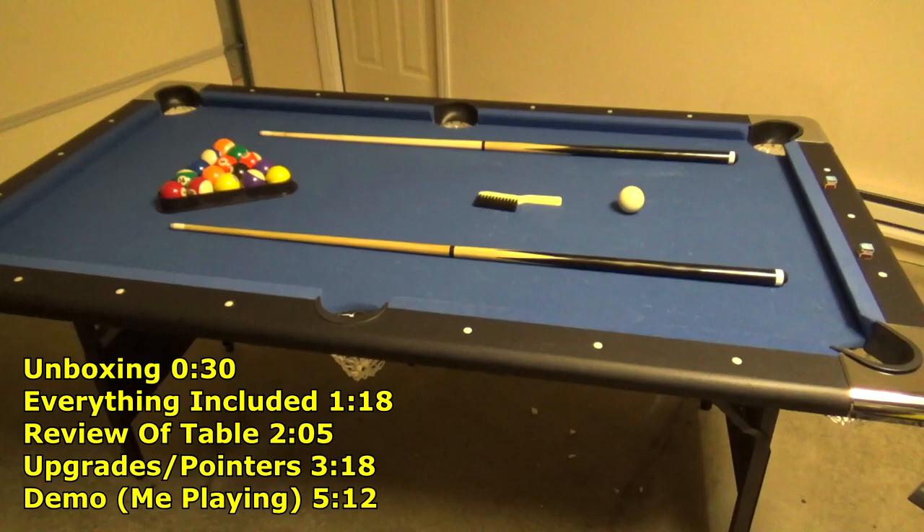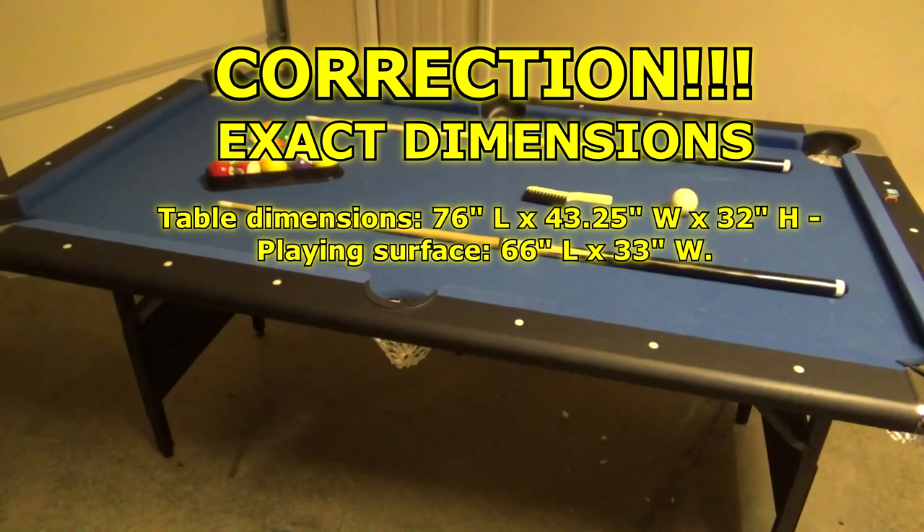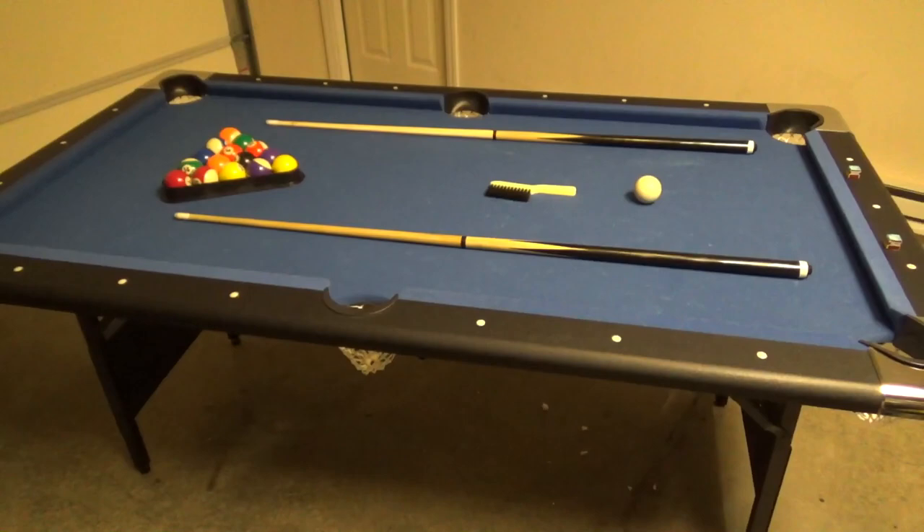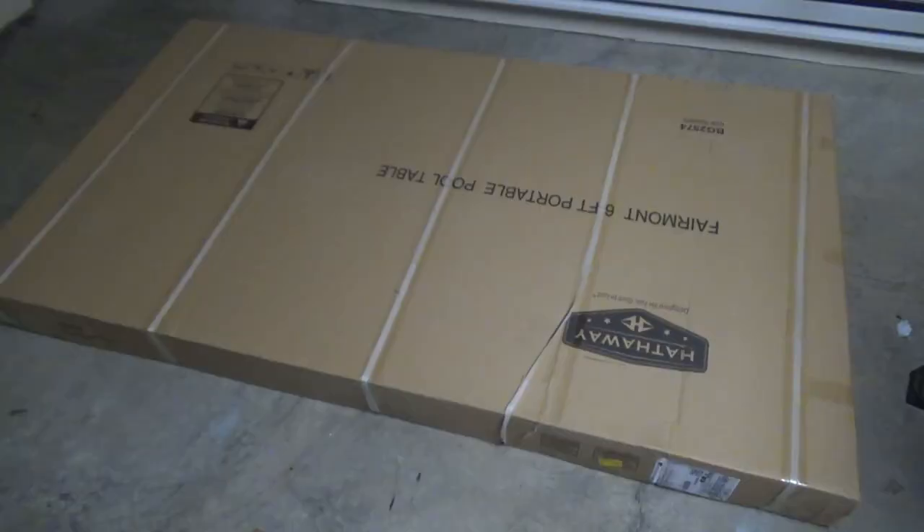Hey everybody, Brad C here. Today we're going to be reviewing the Fairmont, sometimes known as the Hathaway pool table. It's six feet in length, four feet across, and it's a foldable table. Those legs are going to fold up just like a normal fold-up style table, and you can store this wherever you'd like. I'm going to start with an unboxing, show you all the pieces that come with it, do some shooting on the table so you can see how it works, then give you my thoughts at the end.